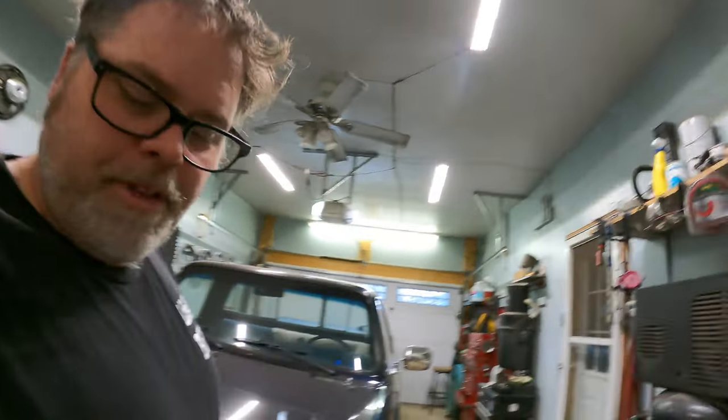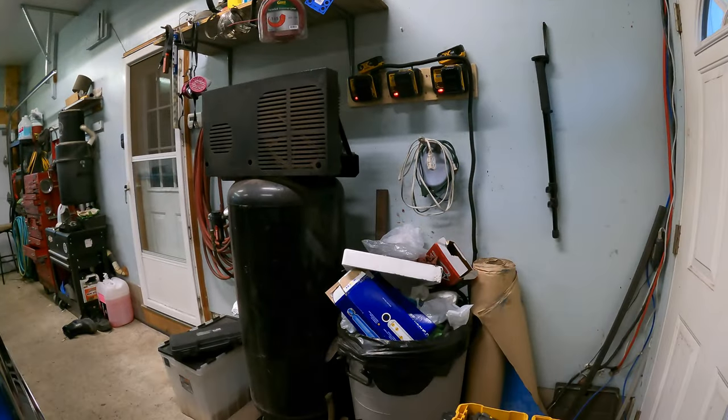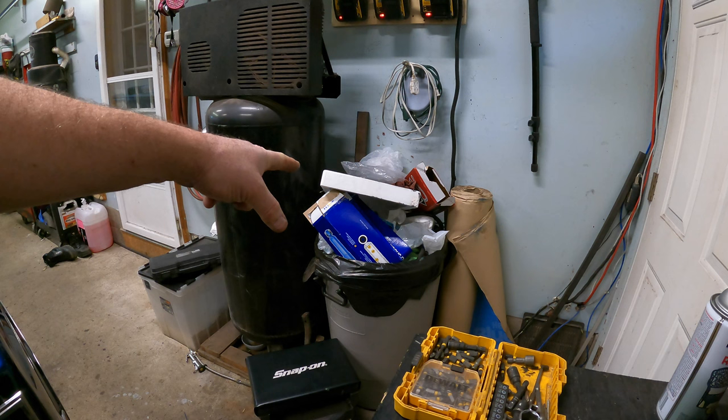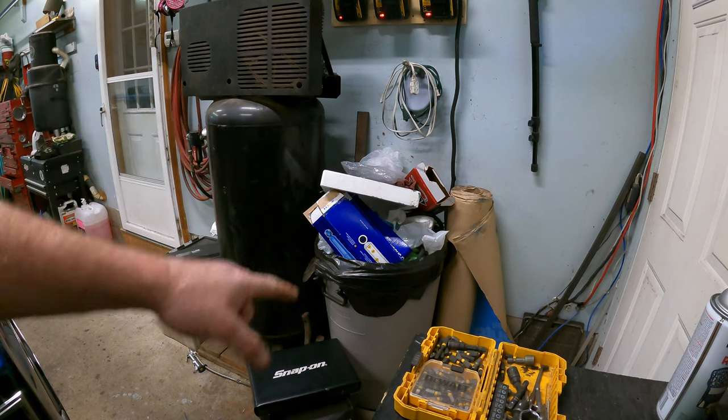This garage isn't very big but it's cozy. I think my garbage needs emptying too — you know you've got a lot of projects going on when your garage looks like that. There's everything and its brother in there right now and we've got to get it cleaned out.